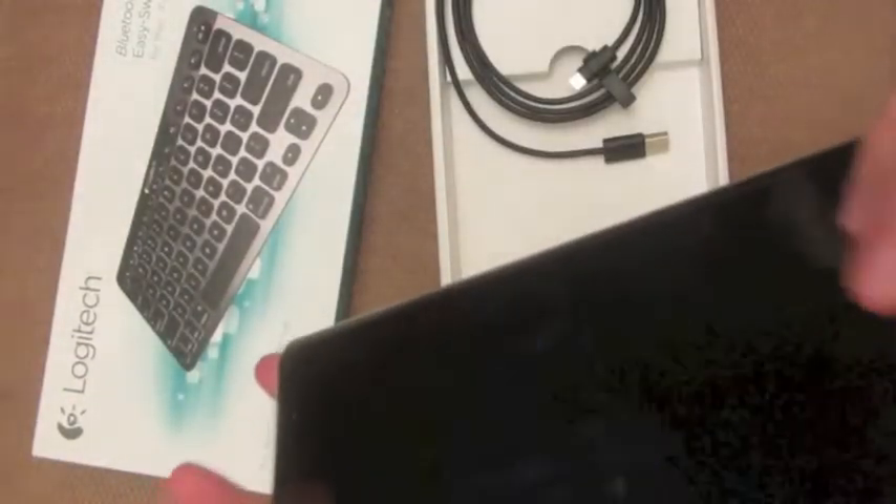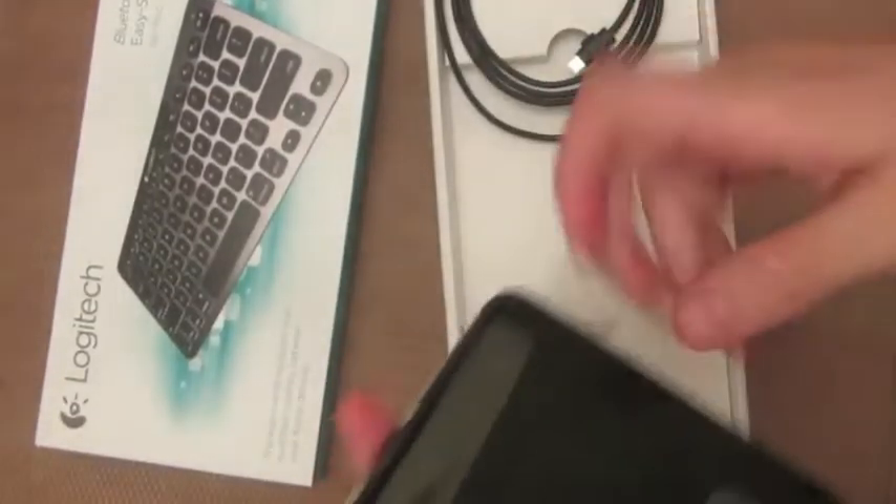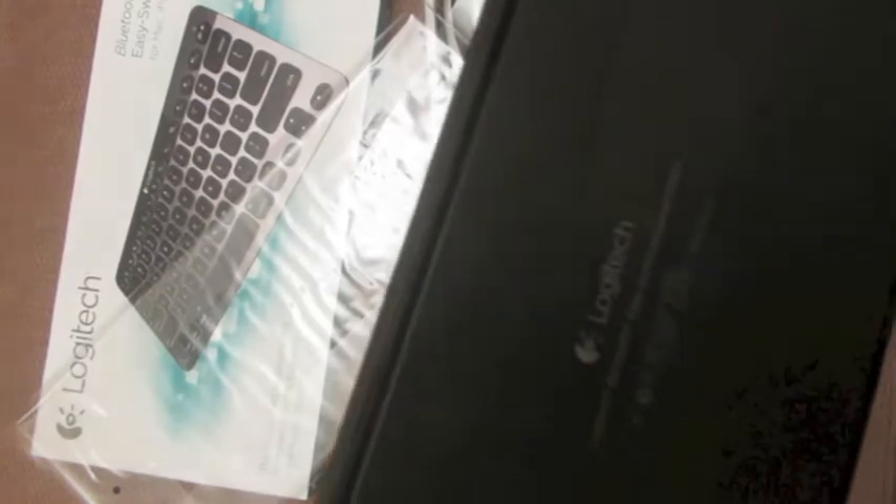As you can see, that's the keyboard. It's the Logitech keyboard. It's a very nice keyboard.